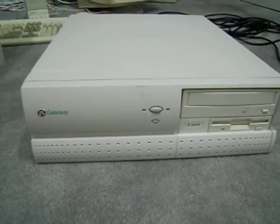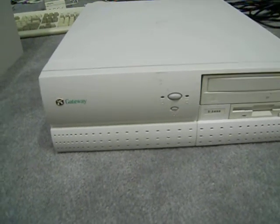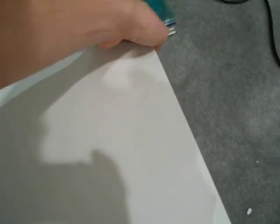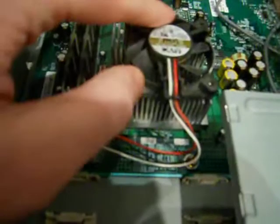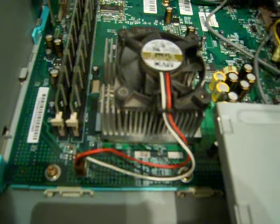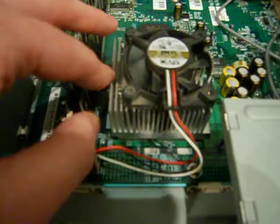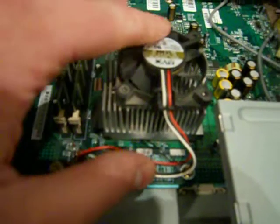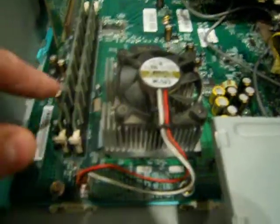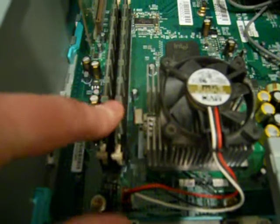The next one is a Gateway e3400 — it's an NLX mini desktop, an average-size desktop. I've already done a lot of upgrades on it. Let me get the case open — there we go. It has a 1.10 gigahertz Pentium 3 processor. At first I thought it was wrong when I saw it in the BIOS, but I popped off the heatsink and sure enough it said 1100 megahertz, so it is correct. I also put 512 megs of RAM in, which I believe is maxed out in two DIMMs.